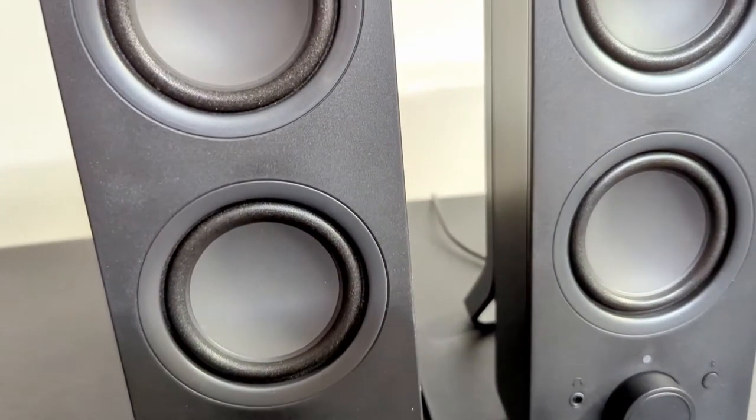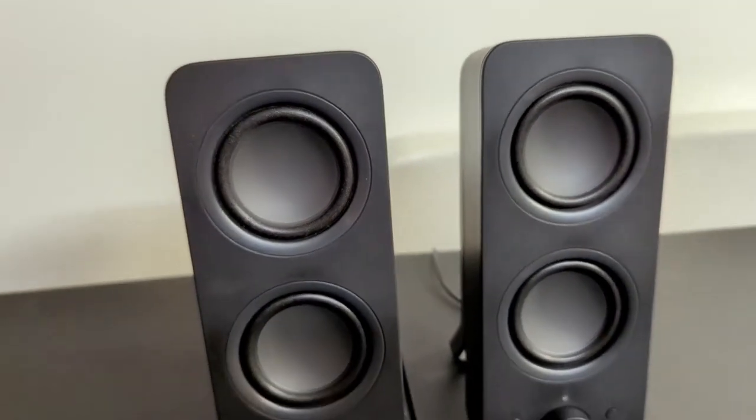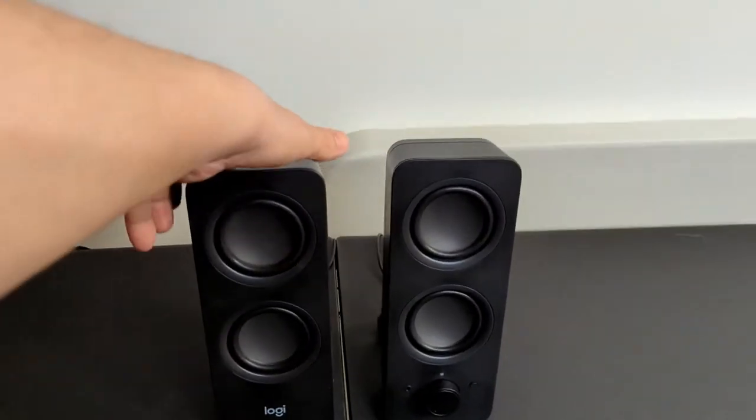She has some hard of hearing. We're going to use the Bluetooth feature here to connect to her TV to help her be able to hear better by having these speakers a lot closer, a lot louder.